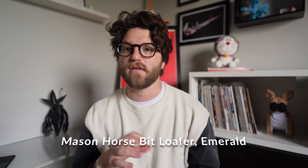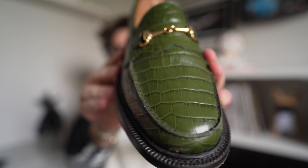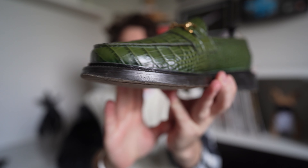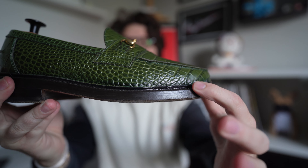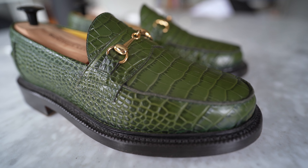I've got two more loafers left. One you've definitely seen — I've done many reviews on it. These are my Blackstock & Weber horse bit loafers with a faux croc upper. I really love these because they're such a great in-between. They've got a Doc Martens feel but I can wear them with a suit and feel totally comfortable. They're fully Goodyear welted with a double-stack leather heel, just like the Crockett & Jones.